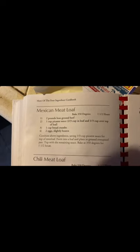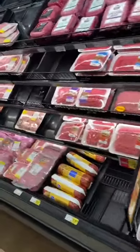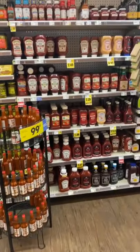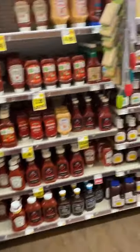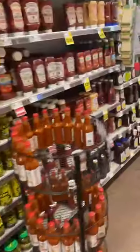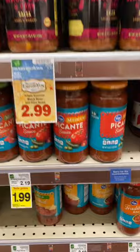We're going to attempt to make Mexican meatloaf. I need two pounds ground beef. There it is. Let's get three pounds. Trying to find picante sauce. I have no idea. And once again, it shouldn't surprise you. I am clueless.